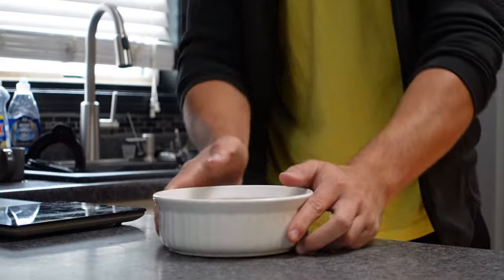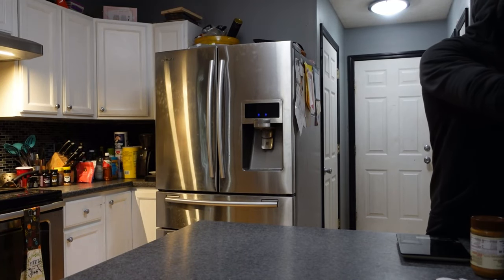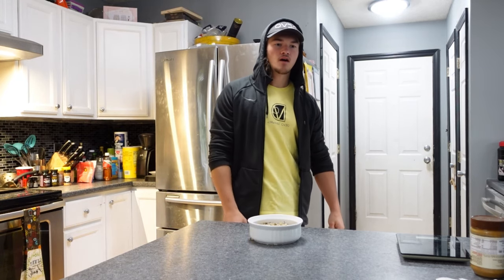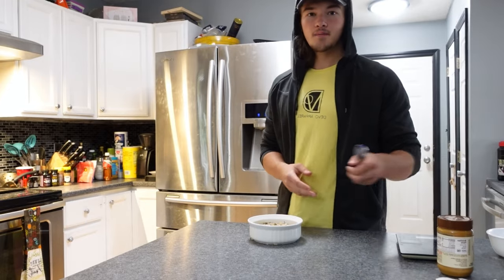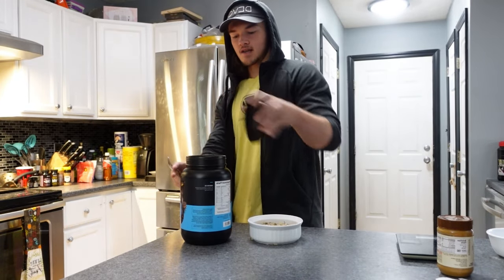Once you've microwaved it for about a minute to a minute 30, stir it up and microwave it again. Usually when I put it in the second time, that's when I clean everything up and put away all the ingredients. Since I'm recording I kind of already did that. Let's get to it.